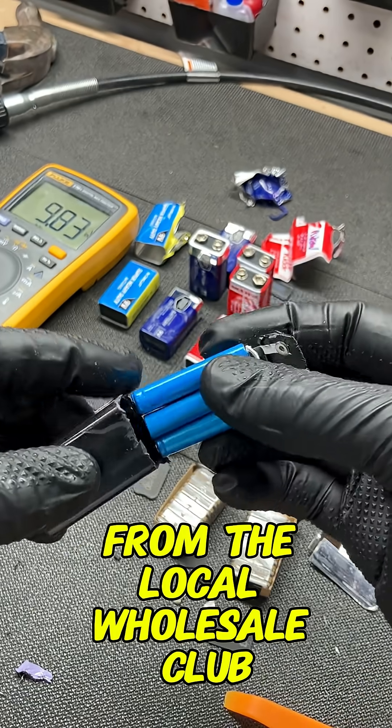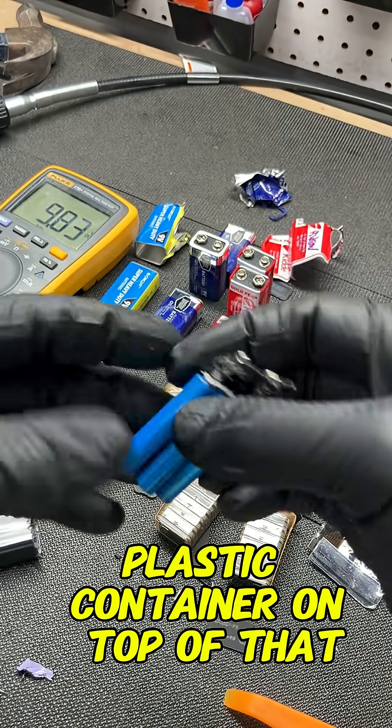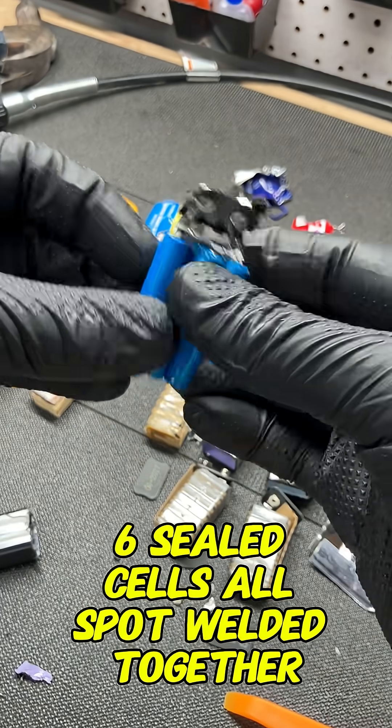We have this crazy design here from the local Wholesale Club — everything spot welded together in a sealed plastic container, with six sealed cells all spot welded together on top of that.